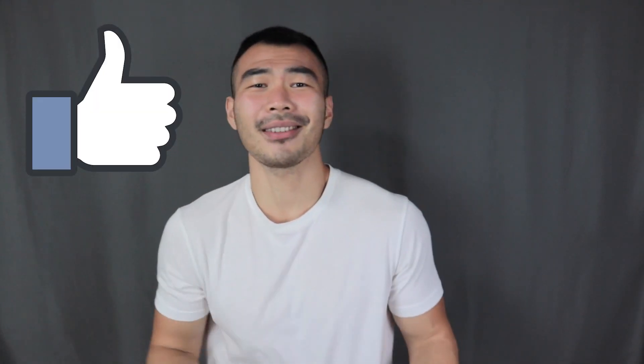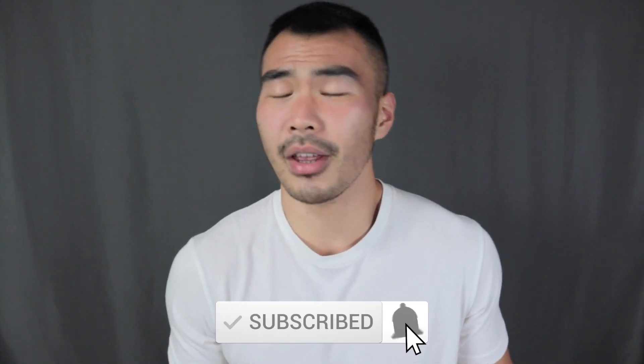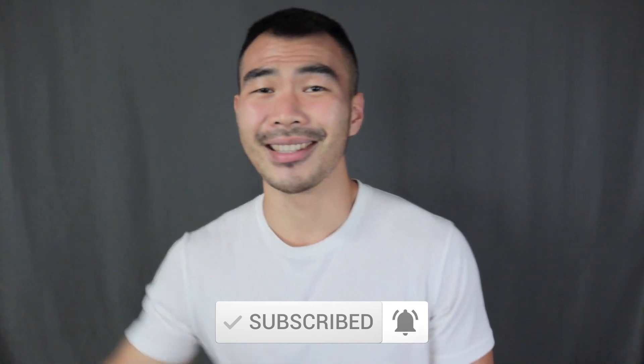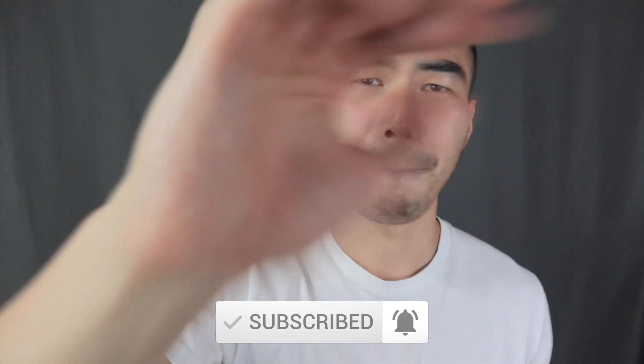That's it for today's video. If you liked this review, make sure to smash that thumbs up button. Click the subscribe button and turn on the notification bell if you haven't done so already. Have a great day, and I'll see every single one of you in my next video!